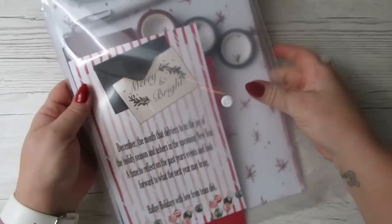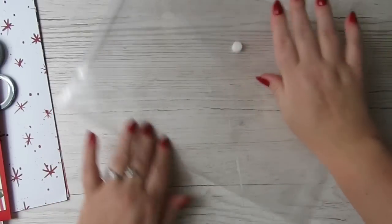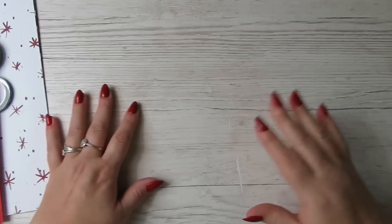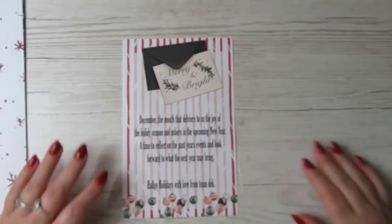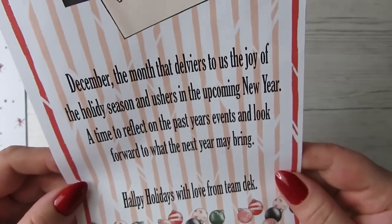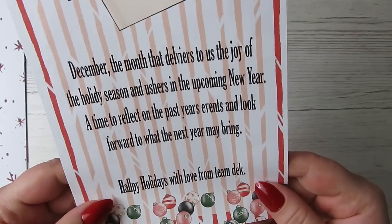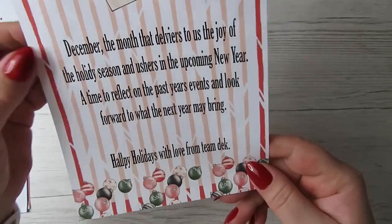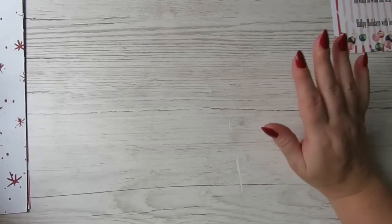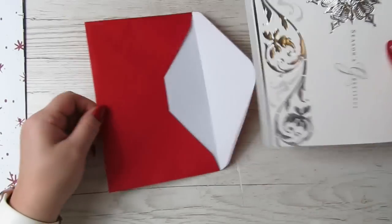They always come in this plastic folder which I really do like — I keep them. They're really good for keeping vellums, cardstock, or acetate, or even when you're setting up planners, having them as a little holder for all your stuff. This is the note: 'Merry and Bright, December, the month that delivers us the joy of the holiday season and ushers in the upcoming new year, a time to reflect on the past year's events.' This is definitely Christmas themed. It's the 24th of December — I always get my Dek Designs subscription boxes late, but I'll be able to use this next year.